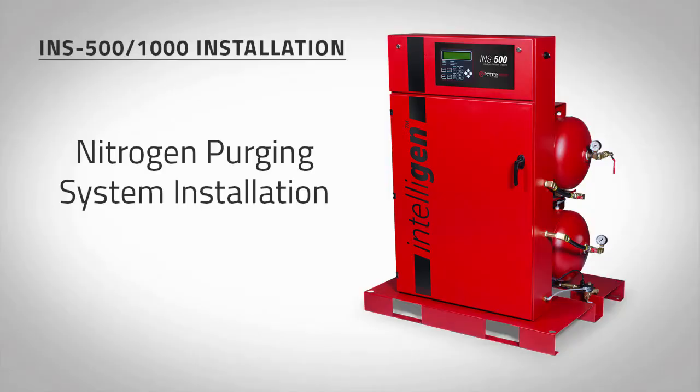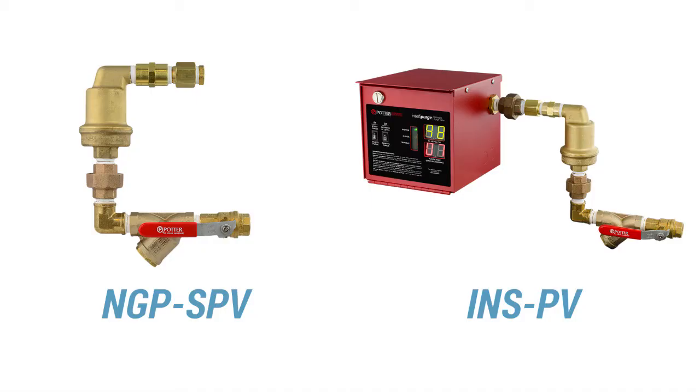Each riser requires a minimum of one nitrogen purge valve to be installed prior to implementing the nitrogen purging procedure. For installation instructions, refer to the model NGPSPV bulletin or the model INSPV manual supplied with each purge valve. Note: purge valves must be installed as shown to allow oxygen to escape. Water trapped in piping can also cause purge valves to remain closed.